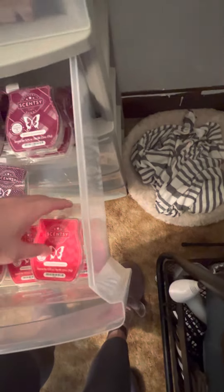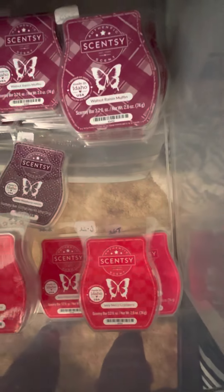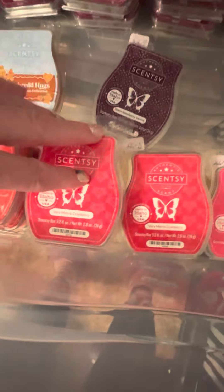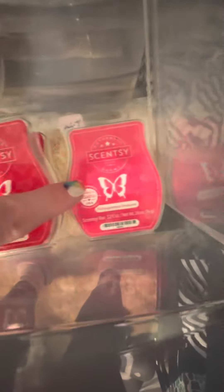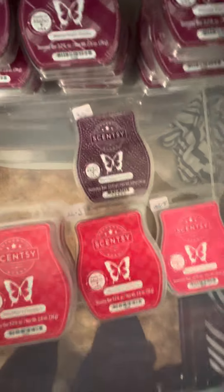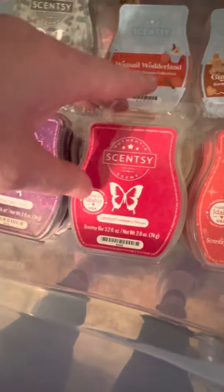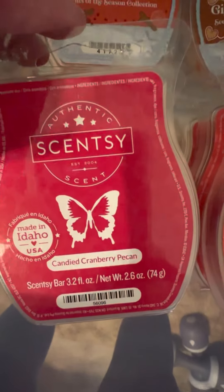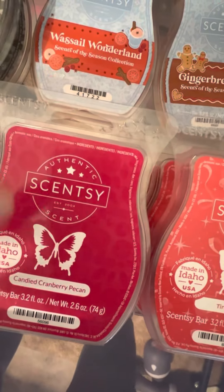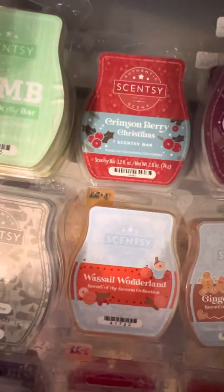This section is mostly Christmas scents. I have 12 Walnut Raisin Muffins. Very Merry Cranberry goes in my club every year — like a quarterly club. Pomegranate Prosecco and Black Raspberry Vanilla came in my starter kit. Tinsel Berry — I stocked up on three, really like that one. Candied Cranberry Pecan — I knew it wasn't coming back. I have three. I loved it the first year but last year couldn't smell it. Gingerbread Hugs, Wassail Wonderland, Crimson Berry — love that one.